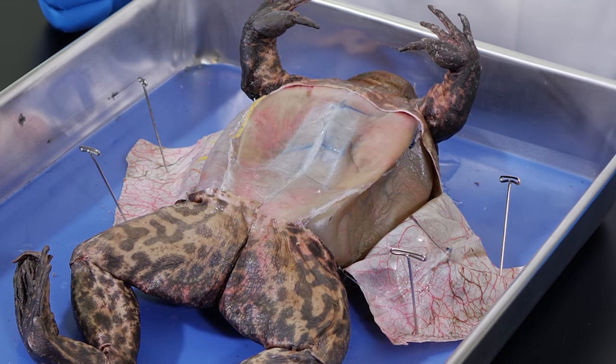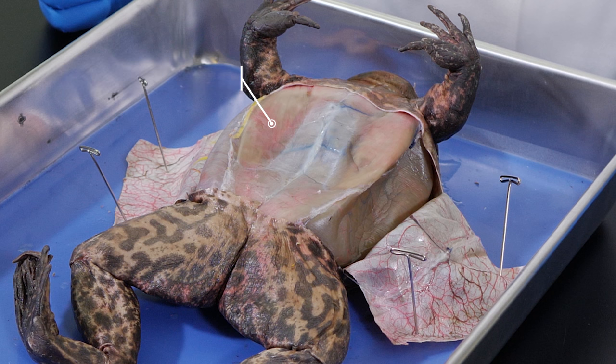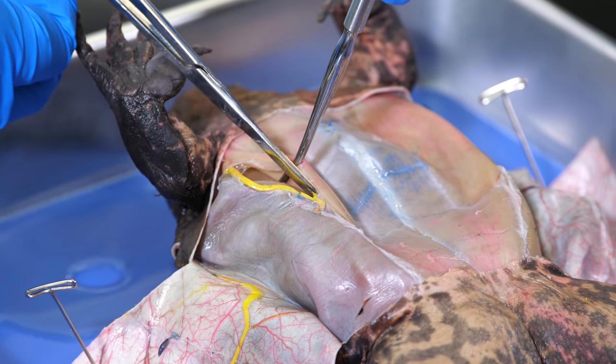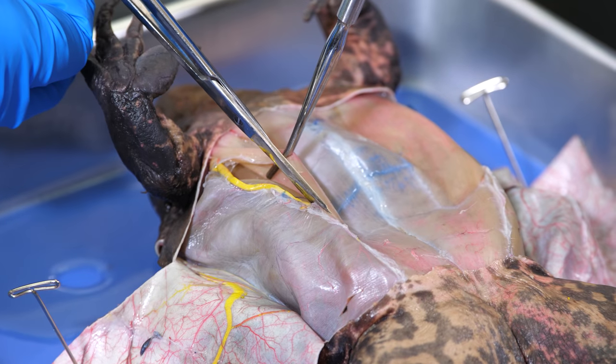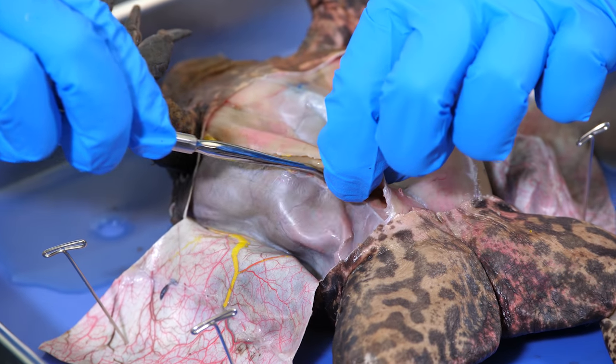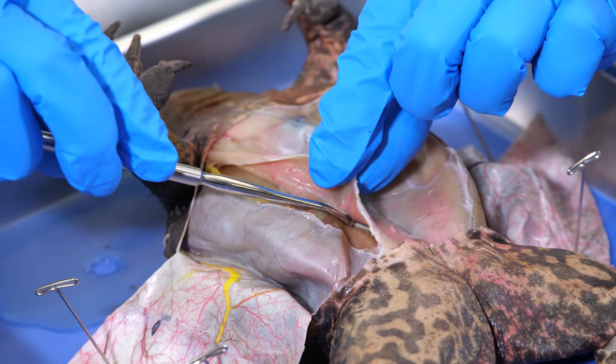With the skin pulled back, we can clearly see the muscle layer covering the frog's body cavity. These are skeletal muscles, which are sometimes called voluntary muscles. The frog's skeletal muscles are similar to our skeletal muscles in function, but the size and arrangement of its muscles are different. We use the scissors to make a lateral incision through the muscles, and we must be especially careful not to damage underlying organs. The muscles are loosely attached to the organs below with mesentery tissue. With our blunt probe, we can loosen the mesentery to separate the muscles from the organs.